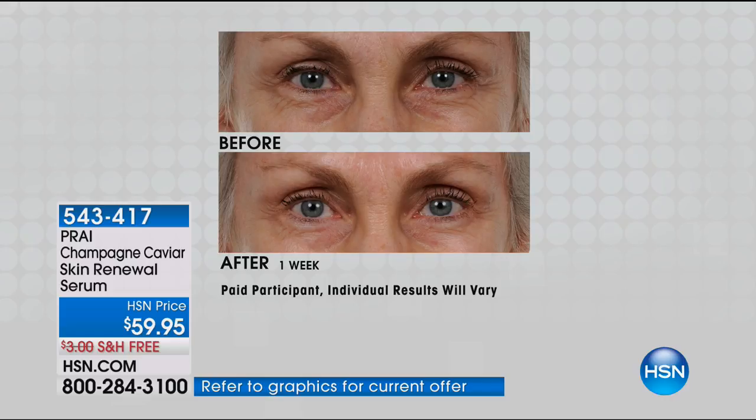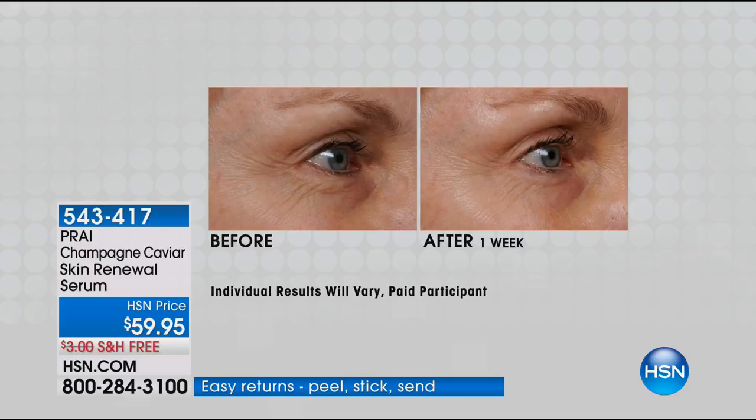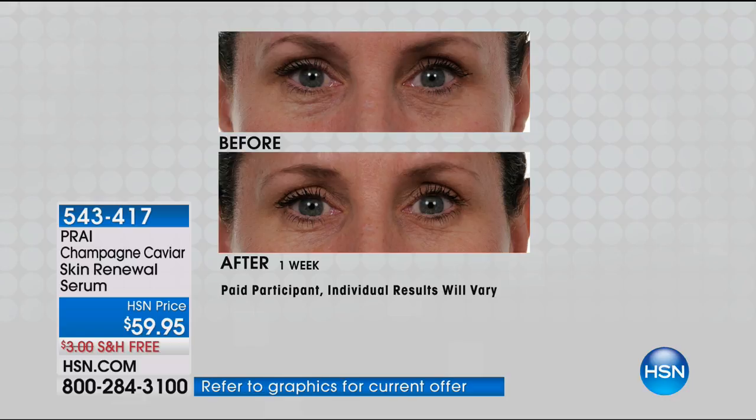Especially if you tend to have dryness in your skin. As women, we sometimes think if we have oily skin we shouldn't moisturize or use a serum — but it's actually the opposite. Your skin tends to overproduce or underproduce. Try something like this — you do have a 30-day money-back guarantee, free shipping. I always say free shipping is a wonderful way to get something new.